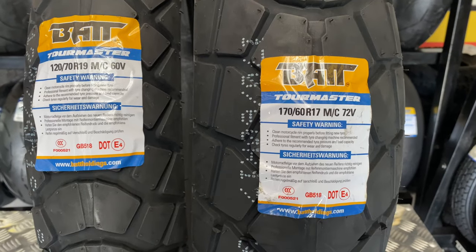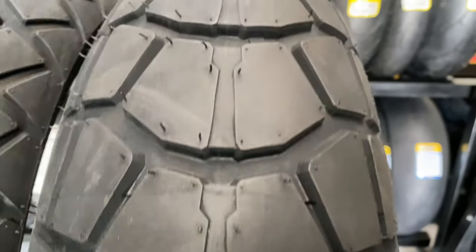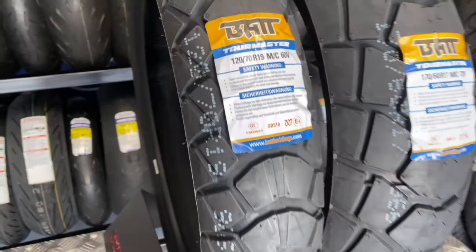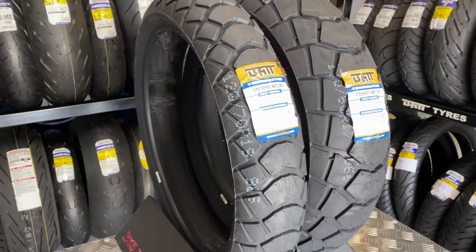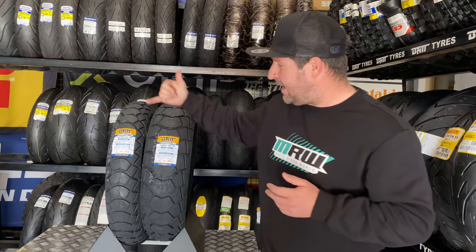The Bat Tour Master is retailing at about 3040 Rand per set, and that is inclusive of tire fitment — that's a saving of about 1200 Rand on its nearest competitor. So that really is a massive feature on the new Bat Tour Masters for all your adventure riders.